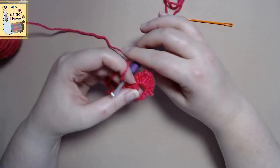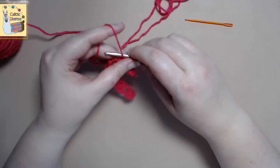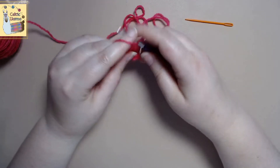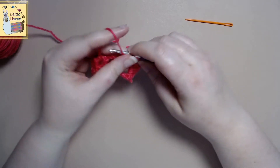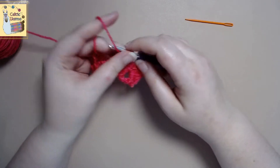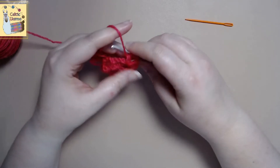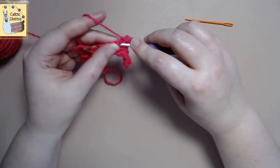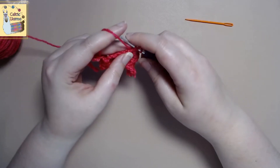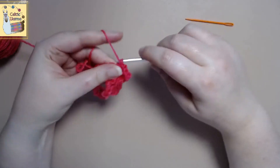We'll end up doing this across the whole entire row in every single square. So let's do this again: a single crochet, a half double crochet, two double crochets, chain two, then two double crochets, a half double crochet, and a single crochet. And we move to the next square — you can kind of see where it's getting its shape of a petal.